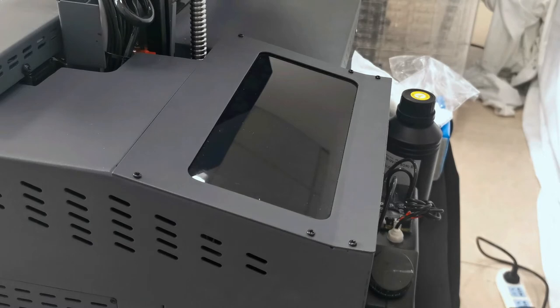After we install the print head, we can start to load ink to the ink tank.